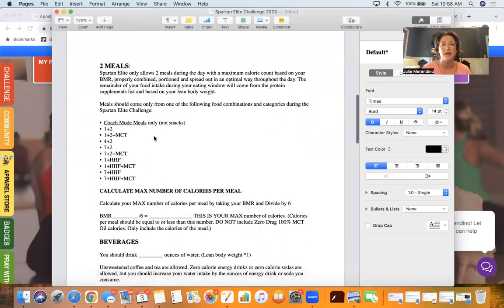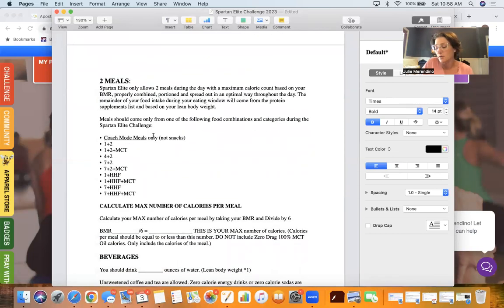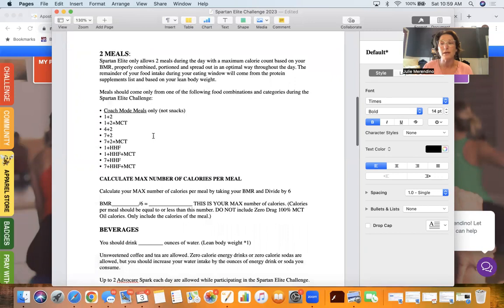So after we've done our body assessment and taken our pictures, we pick our eating window. I'm going to pick 12 to 6 — that works best for me. We are allowed two meals on Spartan Elite, and only two meals during the day with a maximum calorie count based on your BMR, which is a number we got in our body assessment. I'm going to show you how to figure out how many calories you can have per meal.